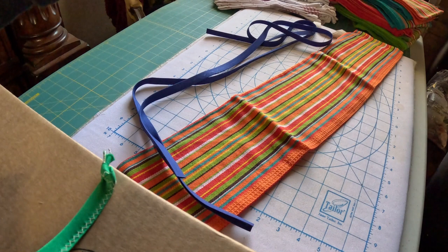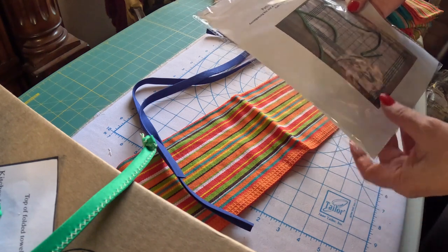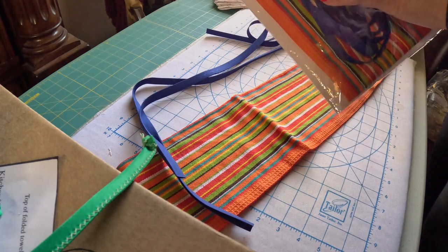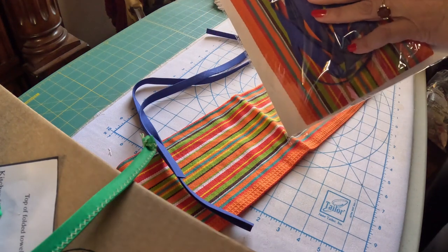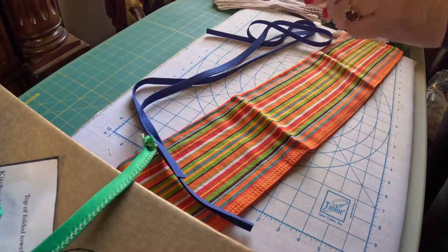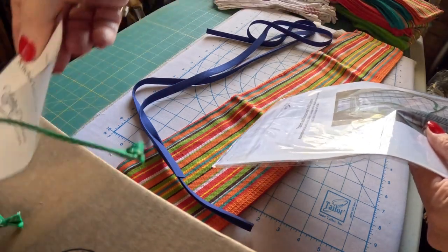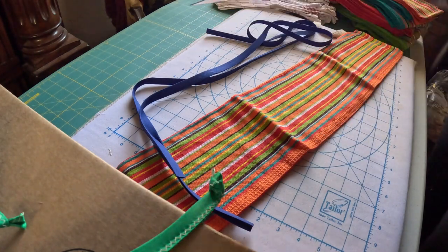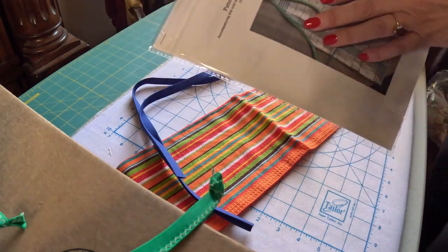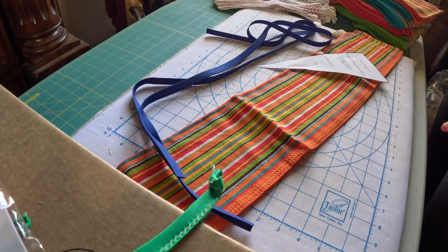I just couldn't multiply. I do have kits available in my Etsy store, which is also called Aunt Debbie's Boutique. The kits come with everything you need in them — the kitchen towel and the bias tape. It also has written instructions, several pages with pictures, step-by-step just like we're going to do in this video. It also has a pattern that we're going to need. You do not have to buy this kit in order to sew this — it's just for your convenience. The kits are $15.